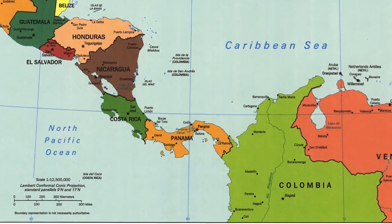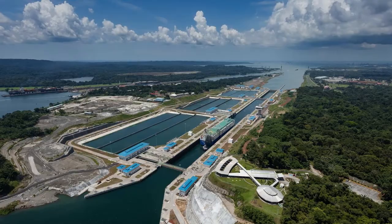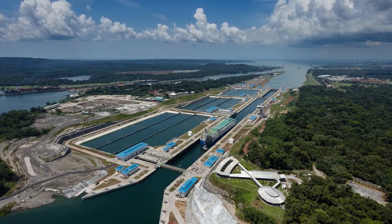Panama connects South America to North America, and it also connects the Caribbean Sea to the Pacific Ocean through a man-made waterway known as the Panama Canal. Panama has a tropical climate, which means it's home to unique animals and plants.